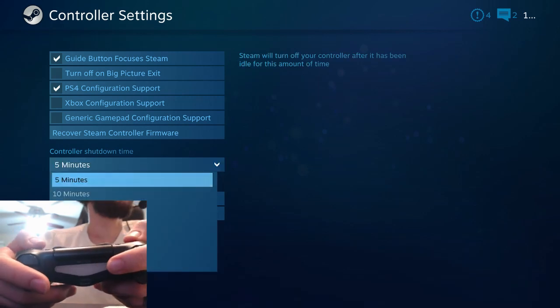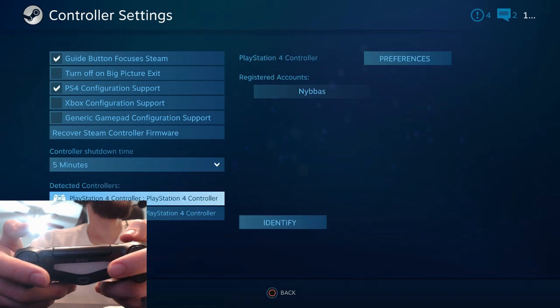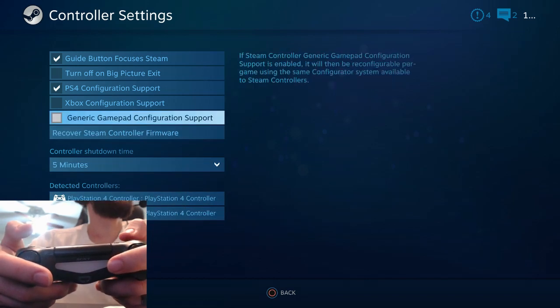You can also change the shutdown time on the controller. It'll shut off in five minutes if you're not using it, which is nice — it seems to save the battery.